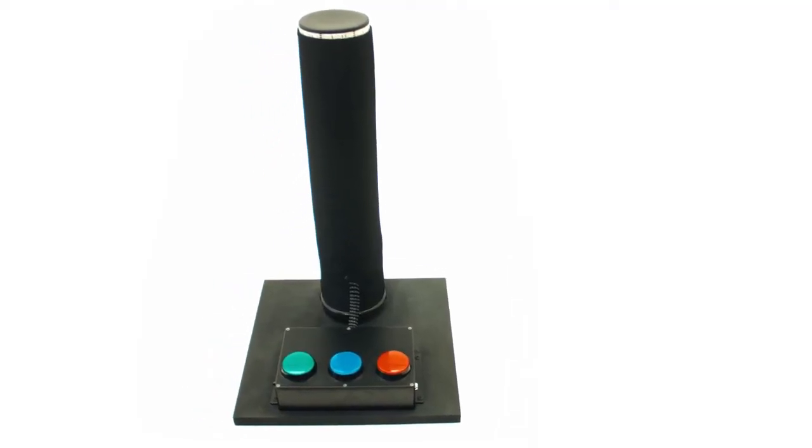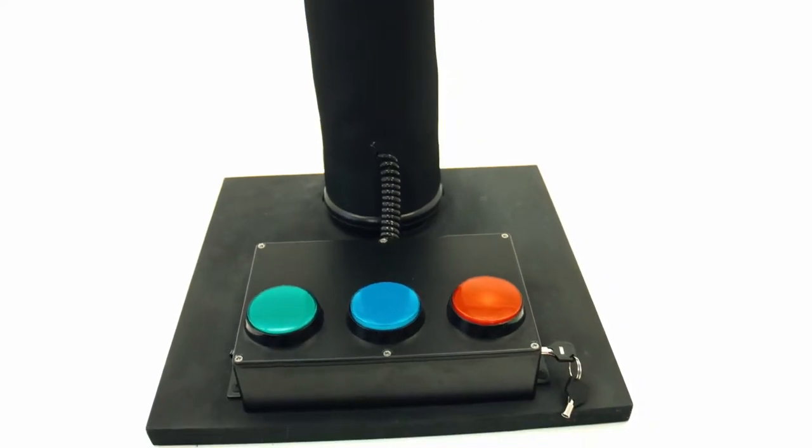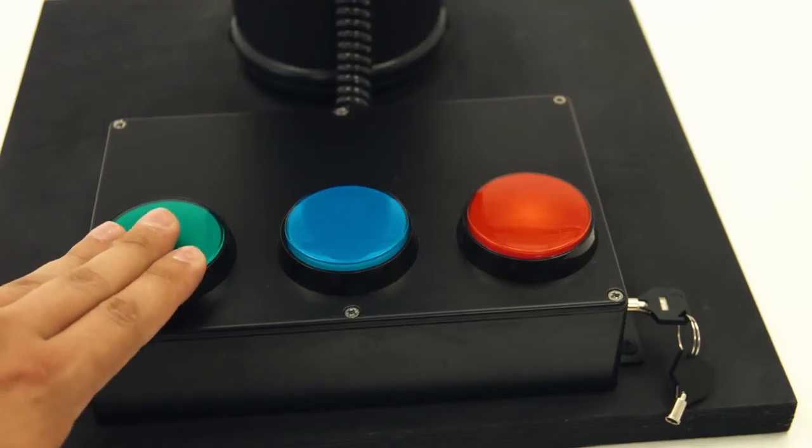There are green, blue and red buttons on Battlefield Pro. It goes without saying, only three teams can play simultaneously. At the beginning of the game, the point is neutral. If you hold your team's button, the LED strip will start gradually turning into your team's color.